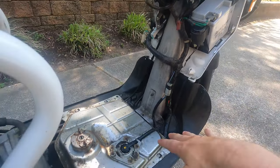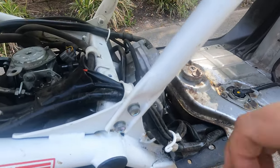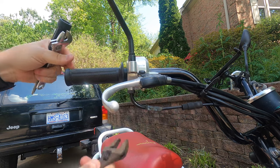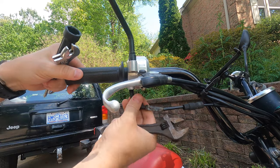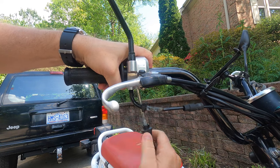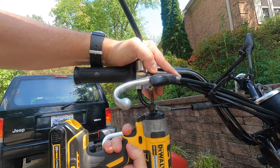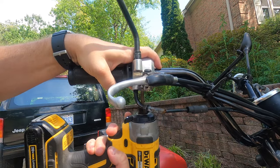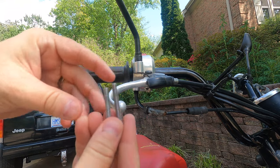So I went ahead and ordered a new cable and a new grip. I'm gonna walk through putting this on. I've already taken off the body panels and the footboard — that's pretty straightforward. First thing I'm gonna do is remove the throttle stop from the throttle control mechanism by the right handle grip. I'll loosen this — there are two screws under here. Note there are two different lengths: the longer ones are on this side, shorter ones on this side, so keep track of those.